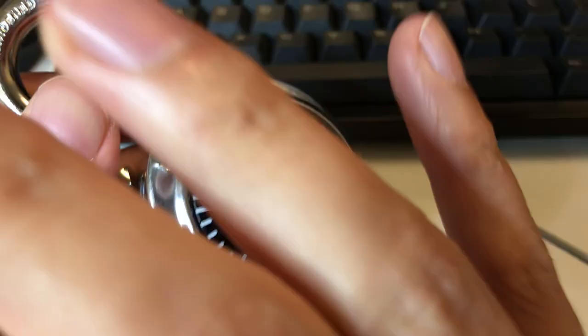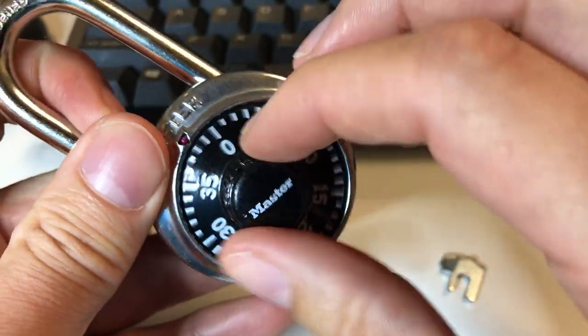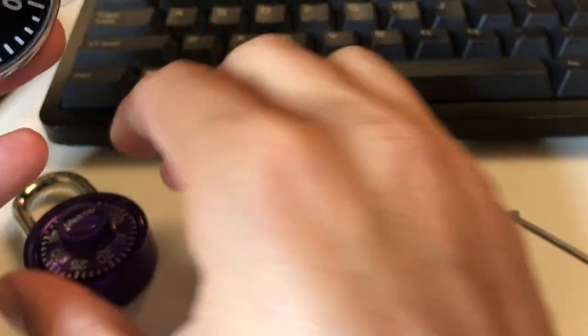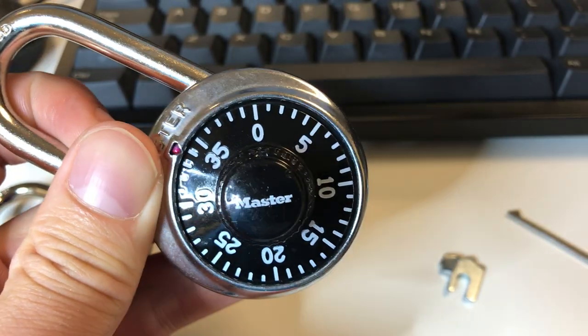That's the technique in a nutshell. In my next video I'm going to show in detail exactly how to feel that first number reliably. It'll work even on the smaller locks, which have a much more subtle feel.